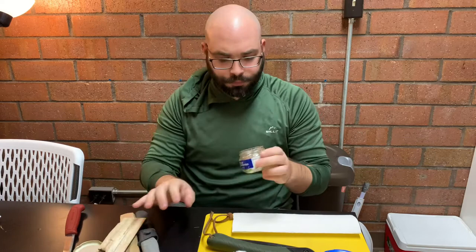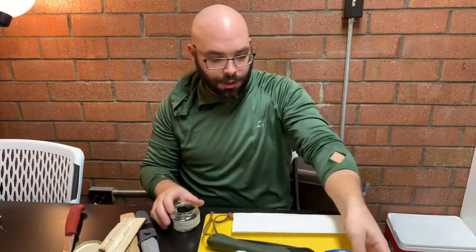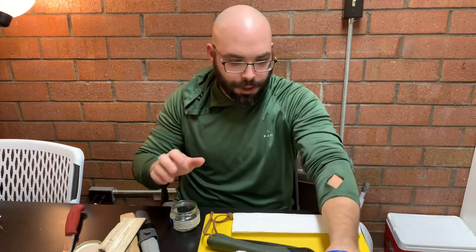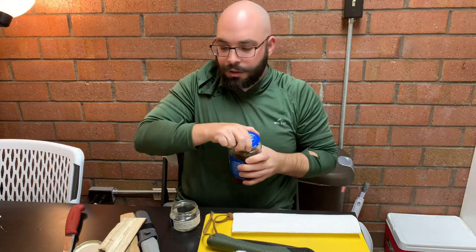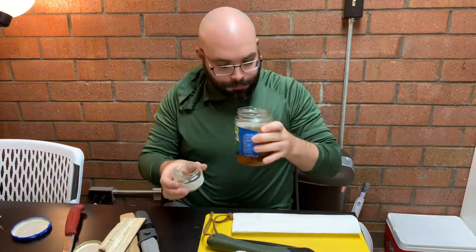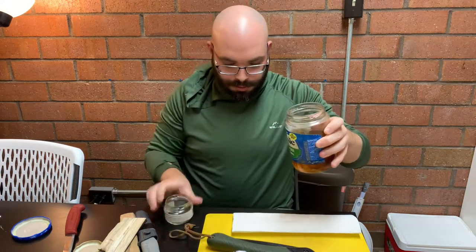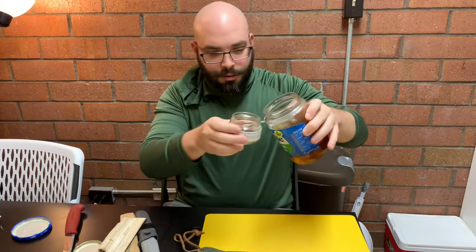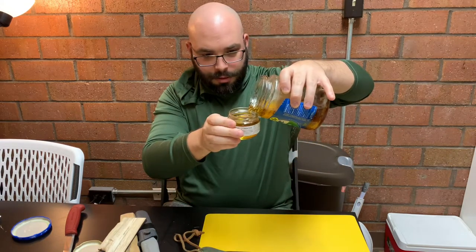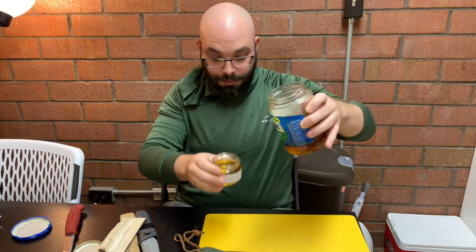I'm simply going to fill this jar up and then we're going to roll and cut some of these makeshift wicks. Hopefully we can keep it pretty clean here. Smells like used grease. I think that should probably be plenty.